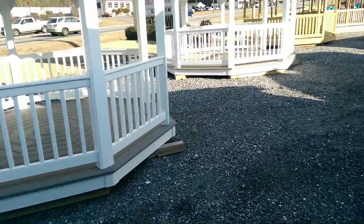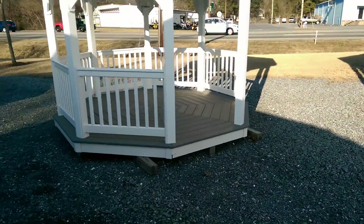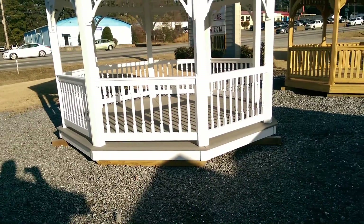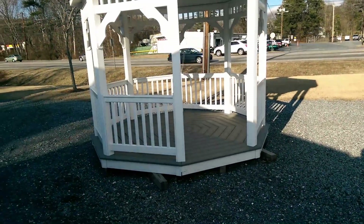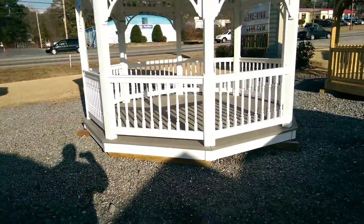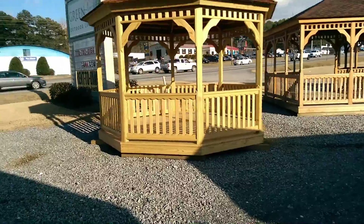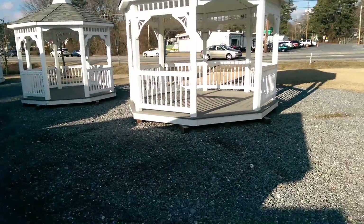That one is an 8-footer. There's your 10-footer and there's your 12-footer right behind it. Standing between these two gives you a perspective on the size — that wood one is a 12-foot octagon.